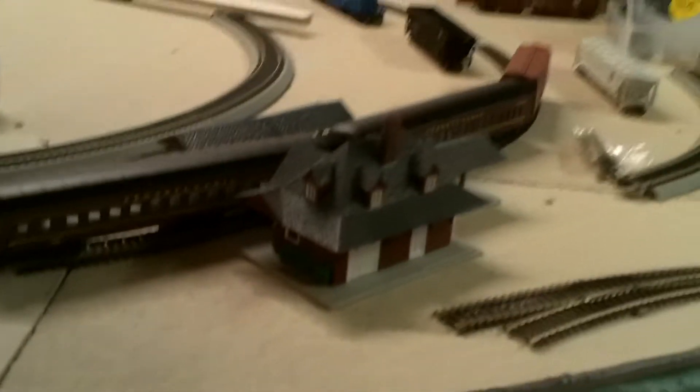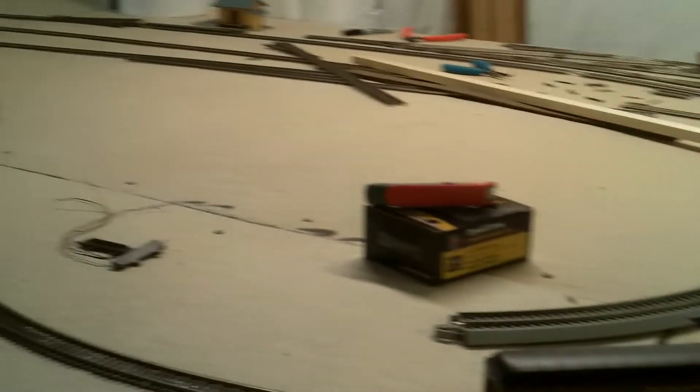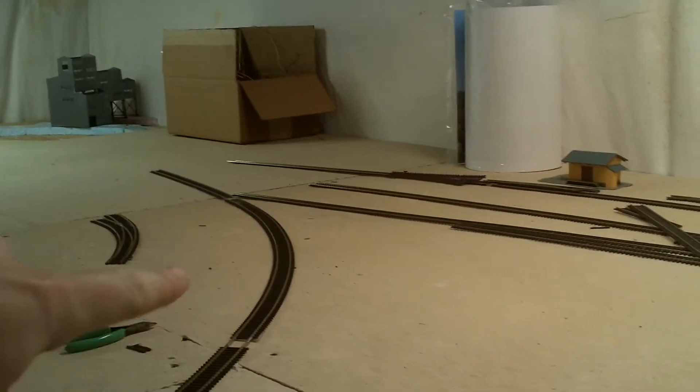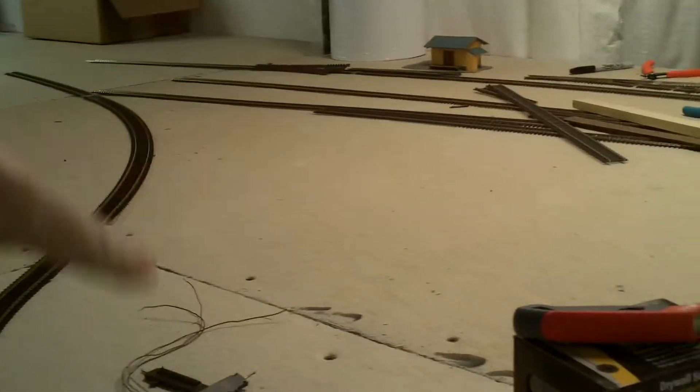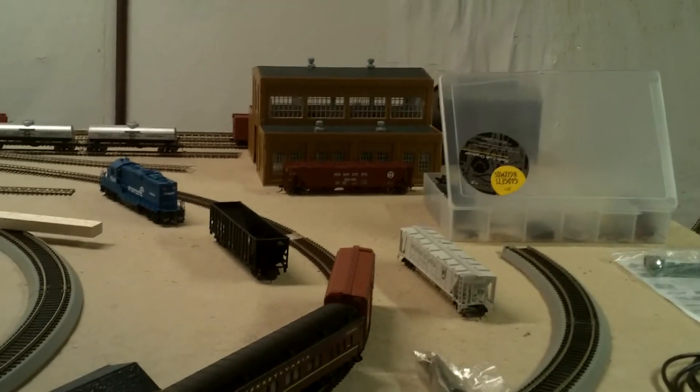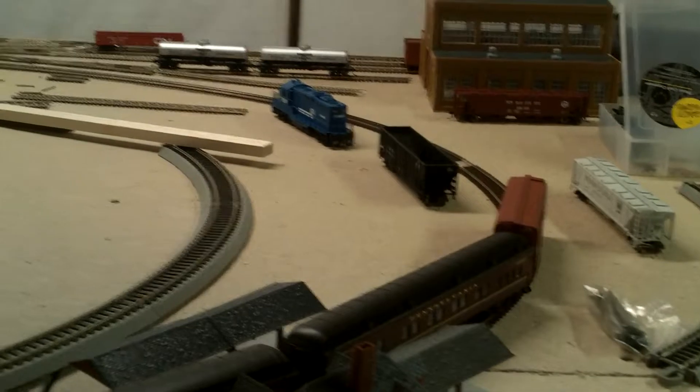But this is just a short update on what I have done so far. I'm going to put that down before Thanksgiving. I got the coal mine back there; I still have to do the inside loop soon, but I'm at least getting things done, even though it's a complete mess right now. I started bringing more freight cars into this room because I've got to start putting up the other layout in the other room.